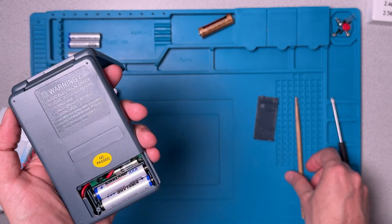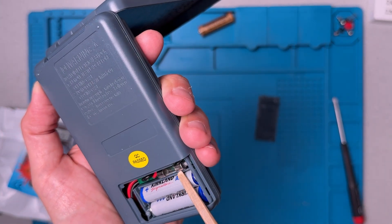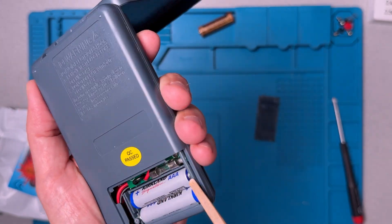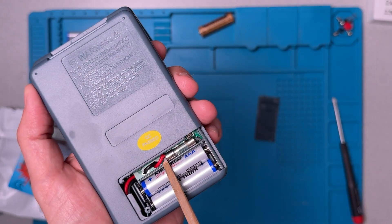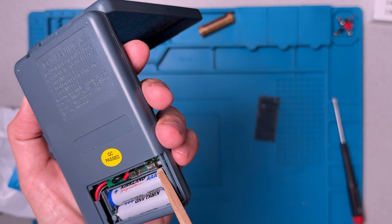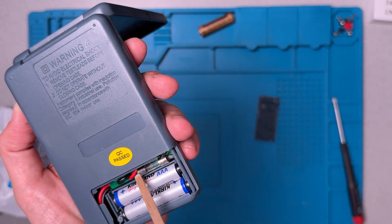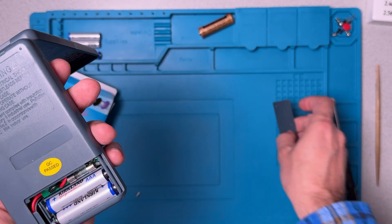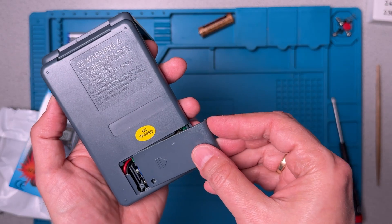Before we seal it up, I just want to point out that there is a fuse visible here, but it looks like the fuse is soldered into the board. We'll have a look at that again when we do the teardown, but that's a super inconvenient way to have a fuse in anything. Let's close it up and get to putting it through the routine.